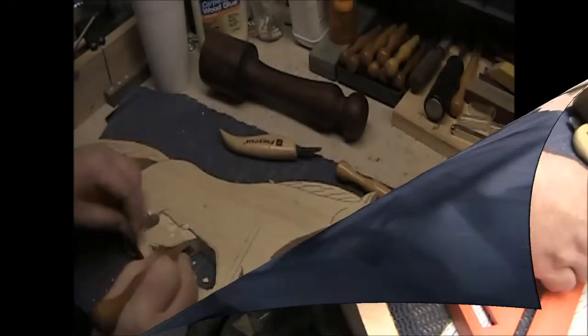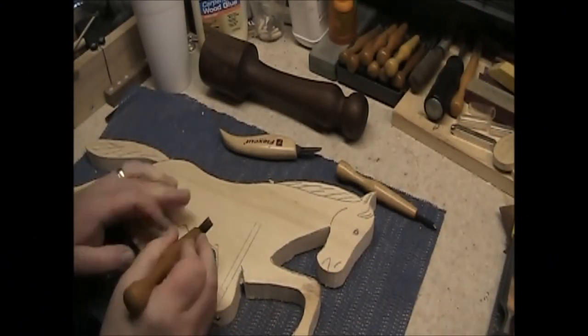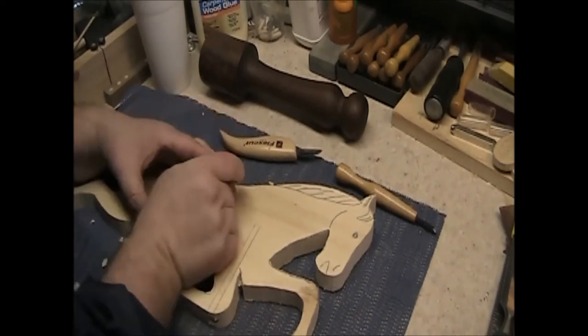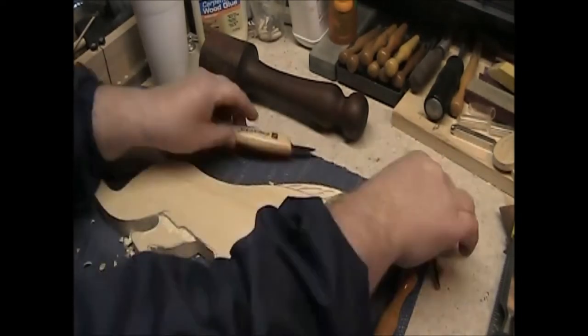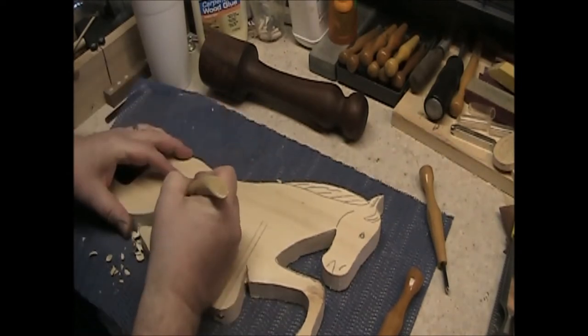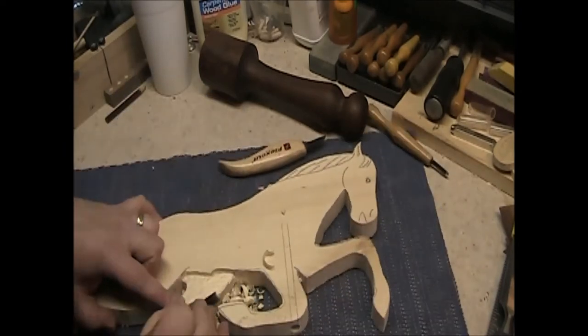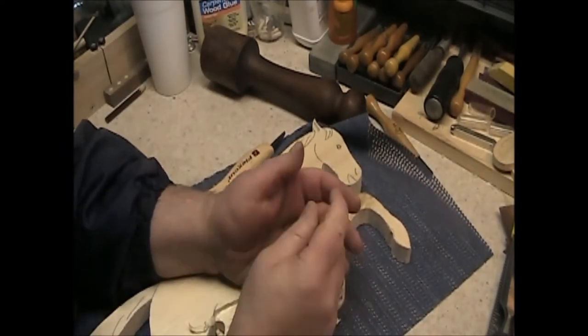Now the real fun begins. I find it very relaxing to sit and carve and I usually listen to the radio or one of my favorite woodworking podcasts. As you can see I begin with a knife cut and then use my favorite shallow gouge from Lee Valley. Again not a sponsor of the show but they're more than welcome to me. I'm lowering the legs that are on the far side of the horse.